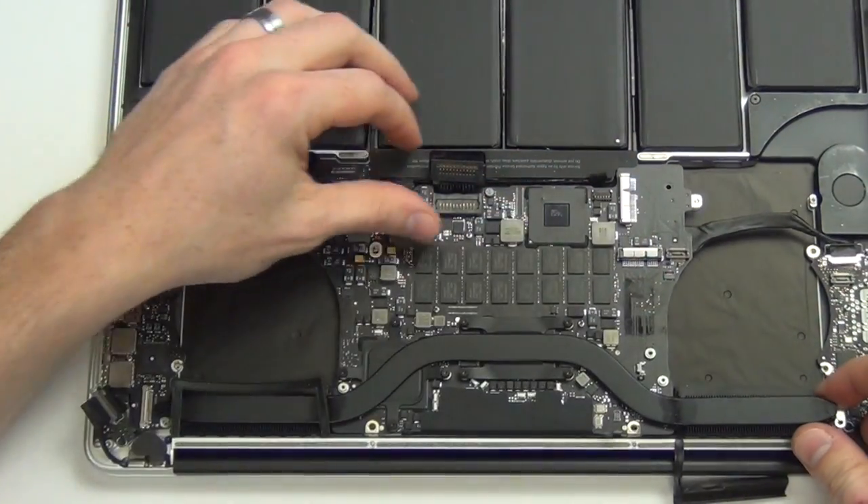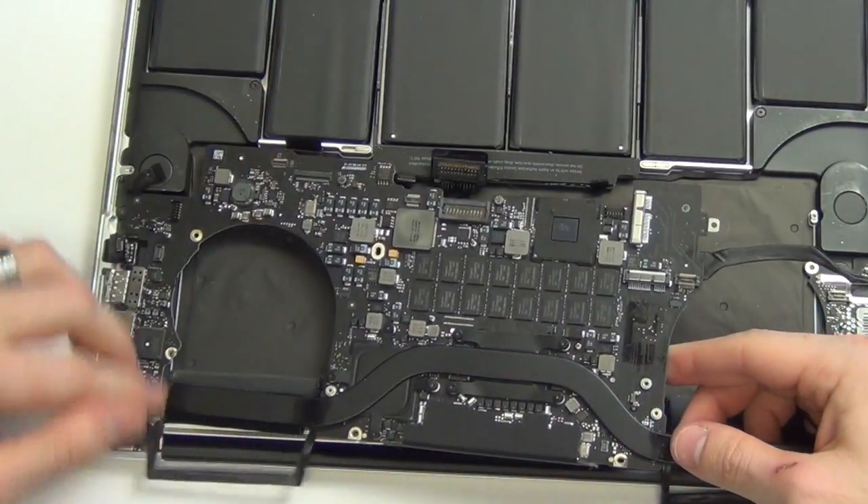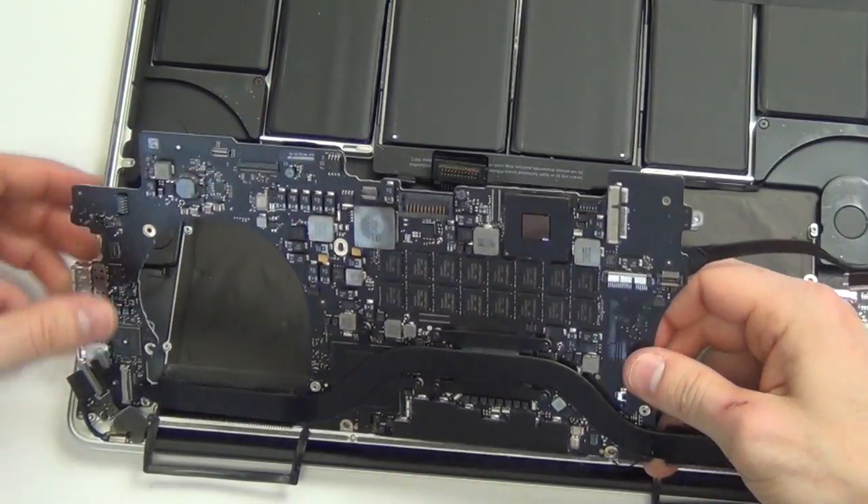Now lift the logic board out of the casing. You will see that the MagSafe board is still attached to the underside of the board. You will need to unplug this from the board, and then the logic board will be free.